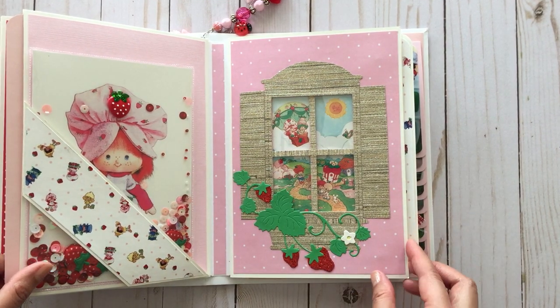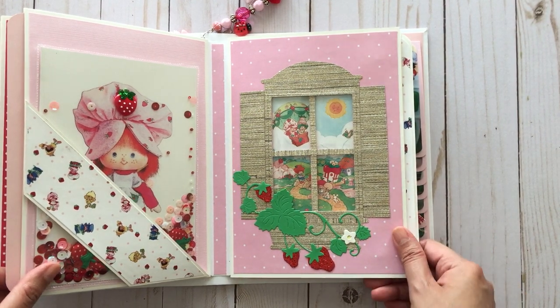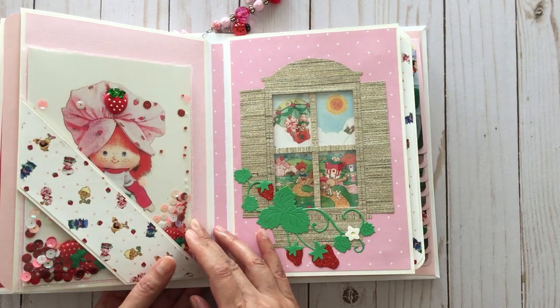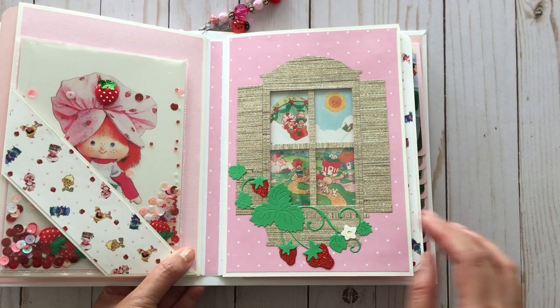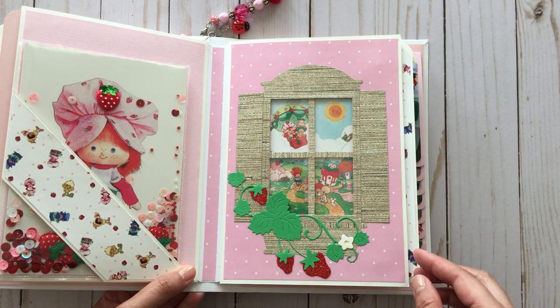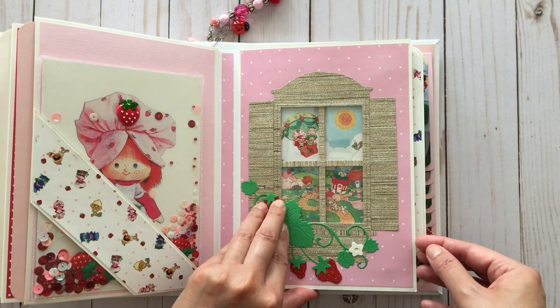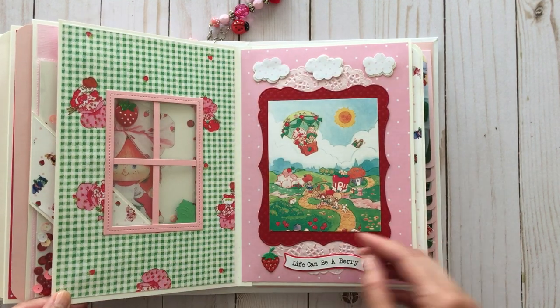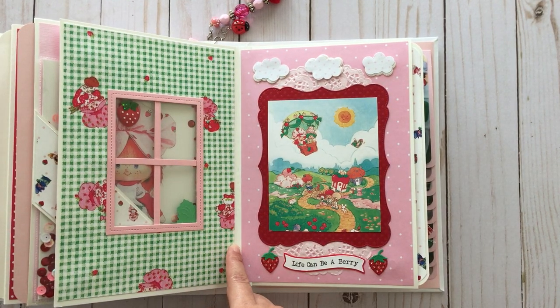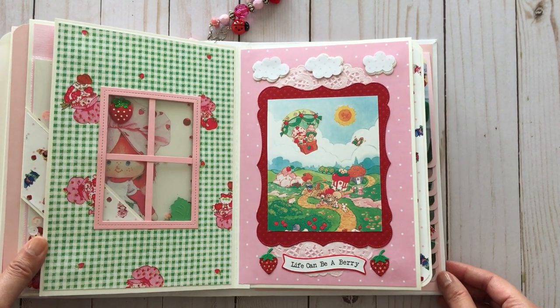On this side is a window with an acetate piece so that you can look through the window. In the tutorial, the lady shows you how to make a window. I also added strawberry vines because this is a strawberry shortcake theme, and this does open up. On the back of the window, the gingham paper you see is actually vintage strawberry shortcake fabric that I photocopied and then cut up.